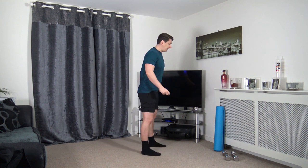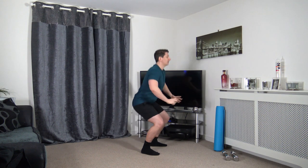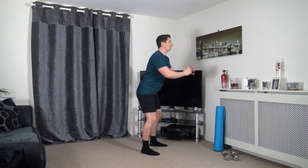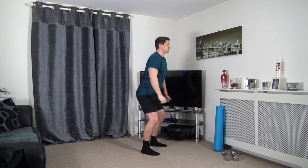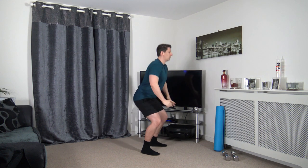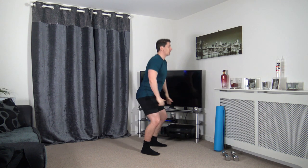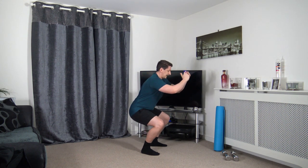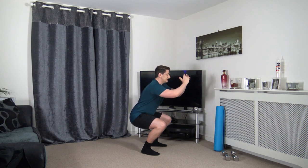Take your feet shoulder width apart. I'm going to sit back into squat position. Weight on the heels, push up through the legs. Engage the core muscles, head up facing forwards. If you can't go all the way, try halfway, if not a quarter of the way — that'll be absolutely fine. Just take your time, focus on sitting back into that squat. Chest down.